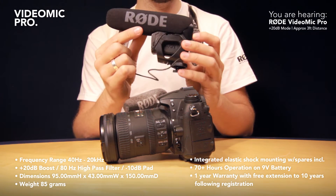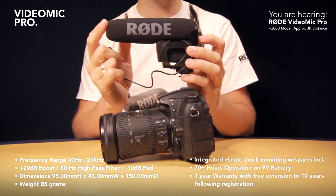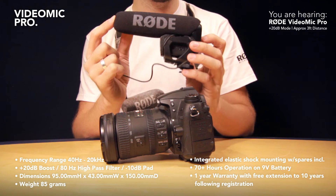This is around £139, and if you register it when you receive it, you get a 10-year warranty.